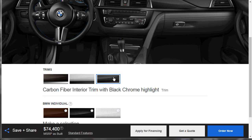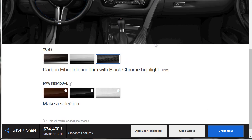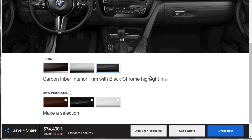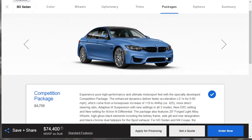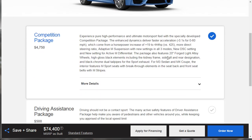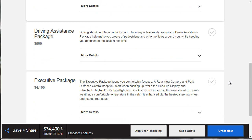It's got carbon fiber trim standard, and we're sticking with that — we're going for the ultimate sport build, so there's nothing to change over here. If we come over to packages, this is where the damage normally starts when you're getting a BMW, because they're going to nickel and dime you on just about everything.